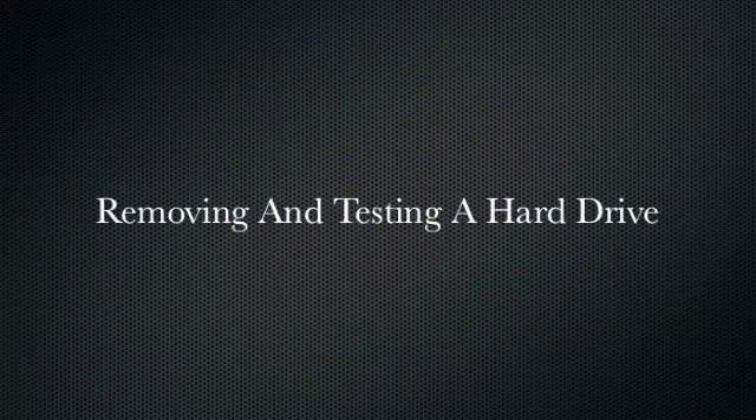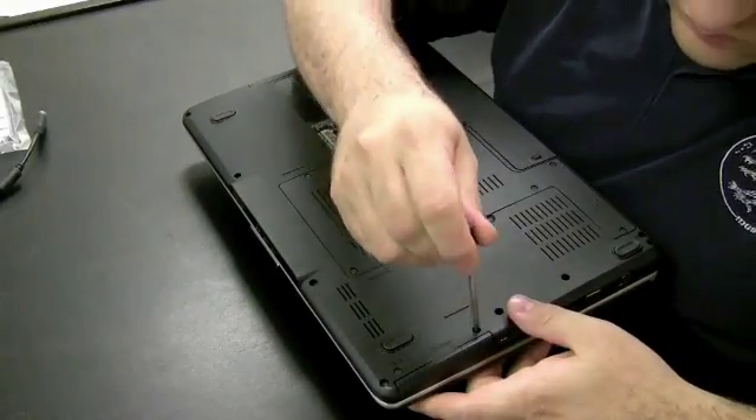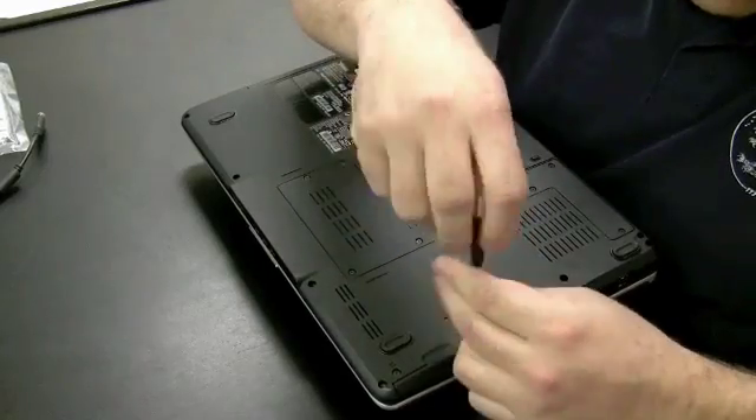Here's a quick little video. I'm going to show you how to remove a hard drive from a Dell and test it using Knoppix, which I like to use to view files on a machine that Windows can't recognize.